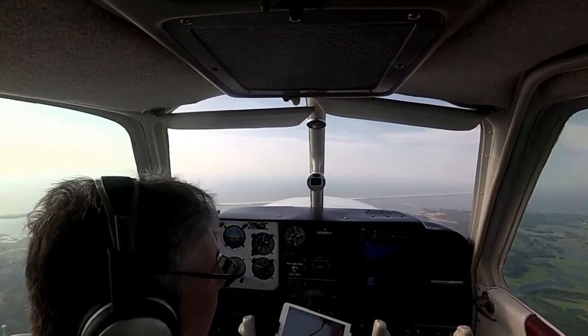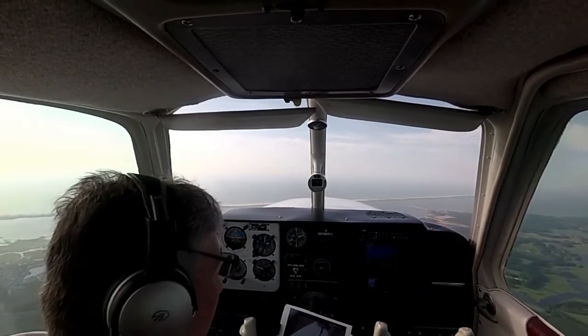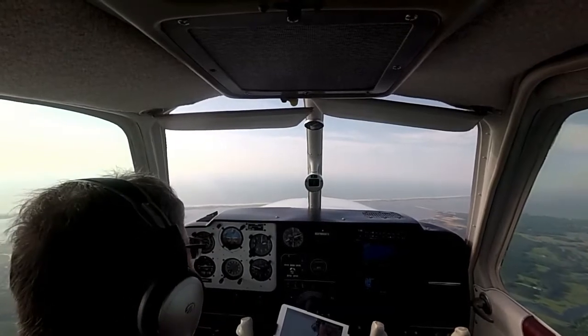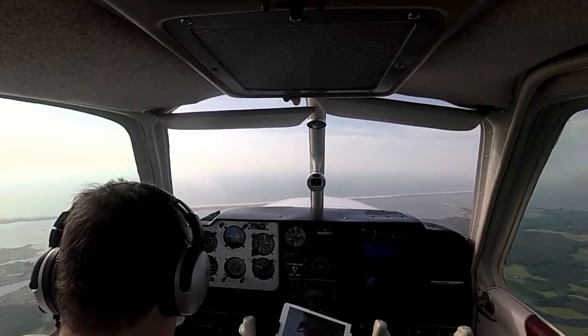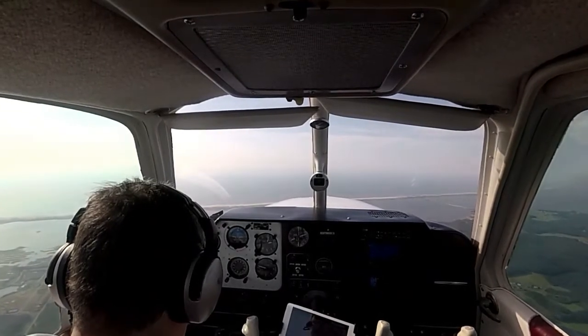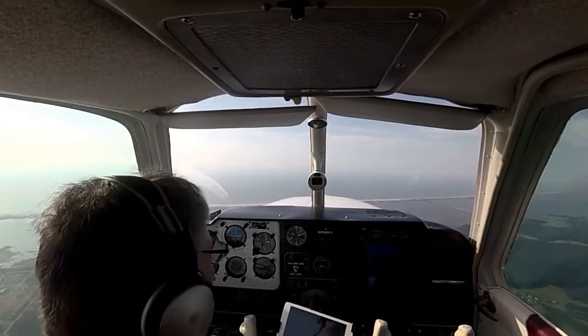We got one aircraft about 100 below us, but he's about 12 miles out. Oil temp looks good, pressure looks good, cylinder head temperatures about 300 degrees.